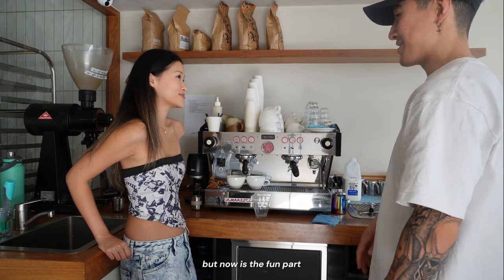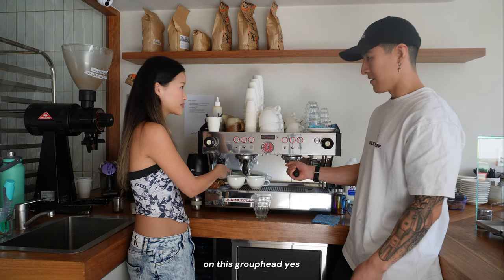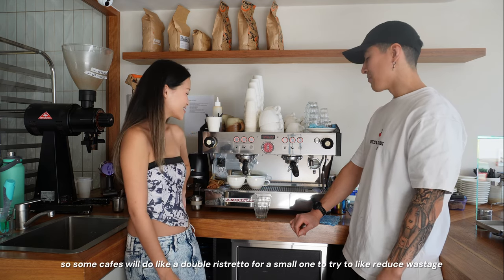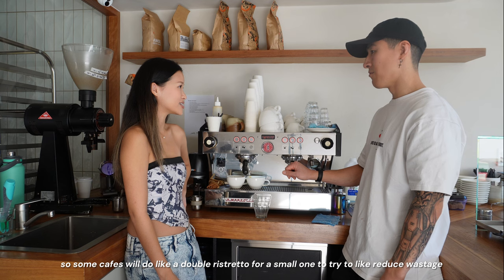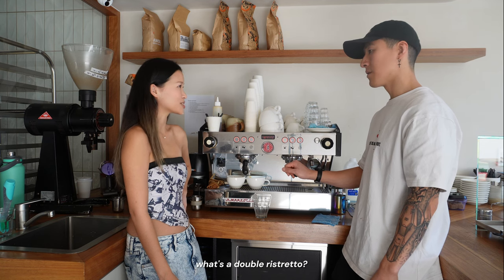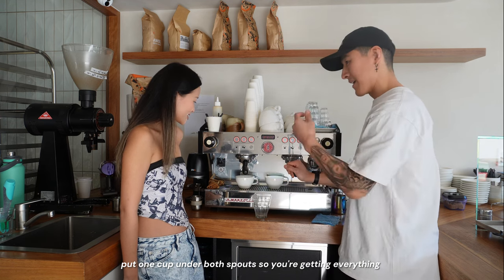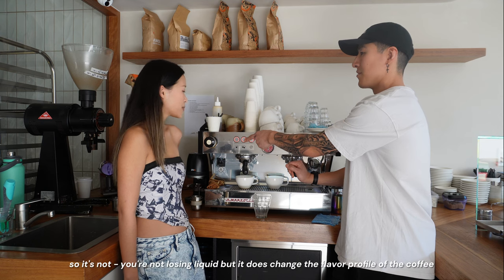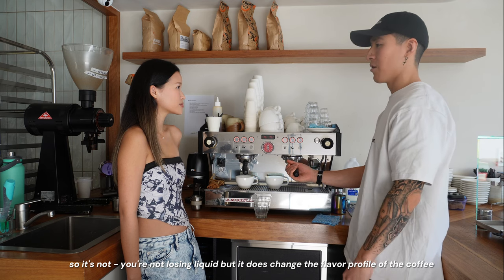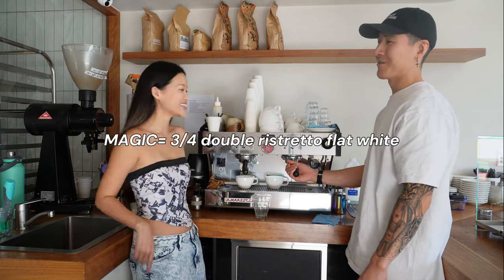This machine always has two shots coming out of the group head at the same time. That means if someone only orders one coffee there will always be a spare — unless another customer comes in. Some cafes will do a double ristretto to reduce wastage: that's where you put one cup under both spouts, getting everything but cutting it off in roughly half the time. It changes the flavor profile of the coffee — that's what makes a flat white.